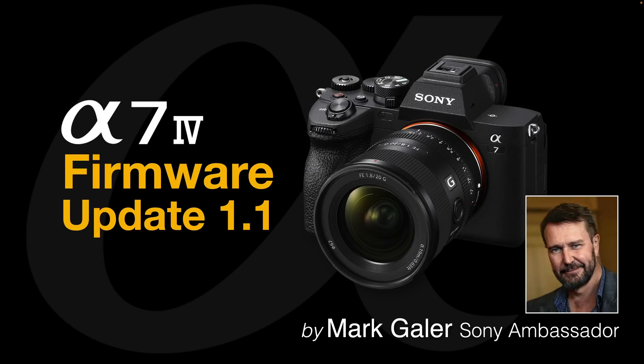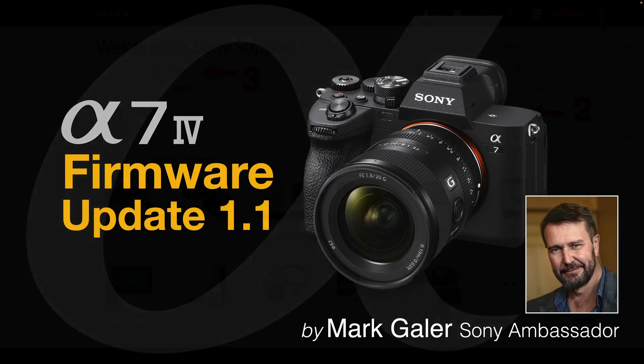Hi, I'm Mark Gaylor and I'm a Sony Imaging Ambassador. I'd like to take the opportunity to talk to you about Sony's firmware update 1.1 for the Sony Alpha 7.4 camera.